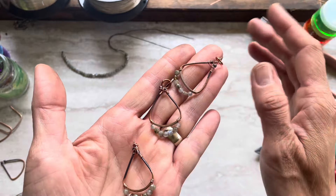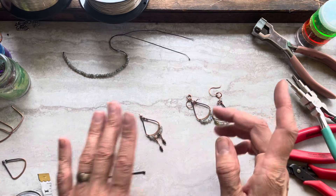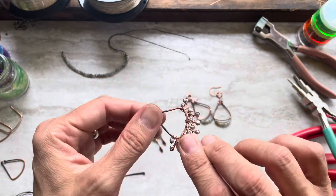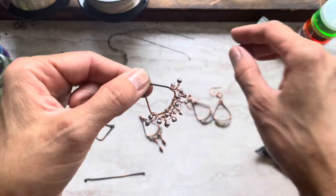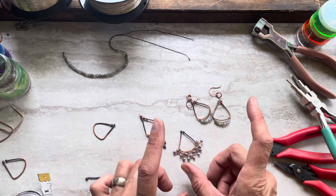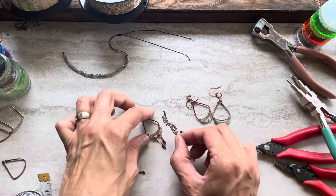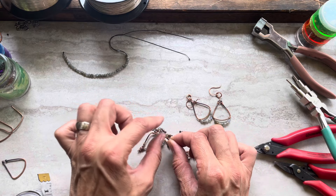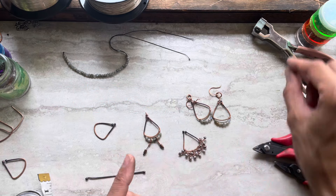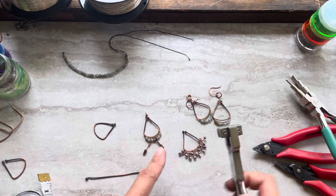They didn't go in liver of sulfur yet so they still need to, but because I just started creating something I thought I'd quickly film it — it's getting a more unique, crazier idea. I got this tool from Michaels; it has this curve shape, and that's what I'll use with three inches of wire.